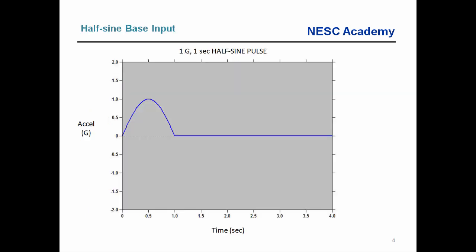Here is an example of a half sine pulse — for academic learning only, not an actual test specification. Along the y-axis we have acceleration in g, and along the x-axis we have time in seconds. This is a 1g, one-second half sine pulse — very simple.